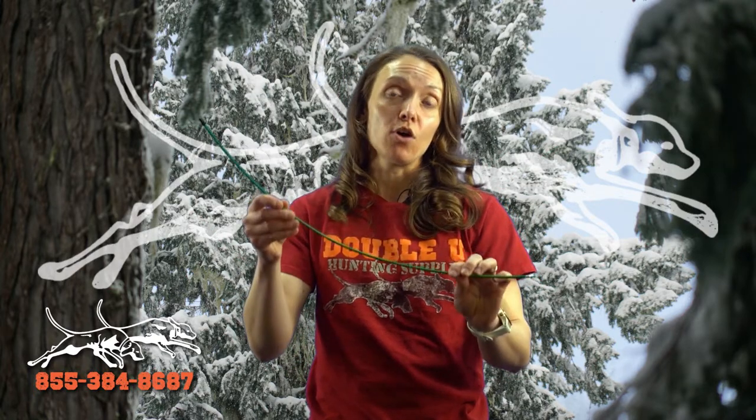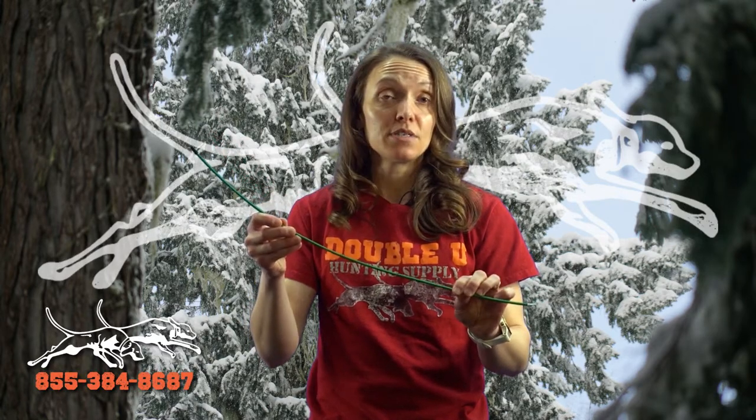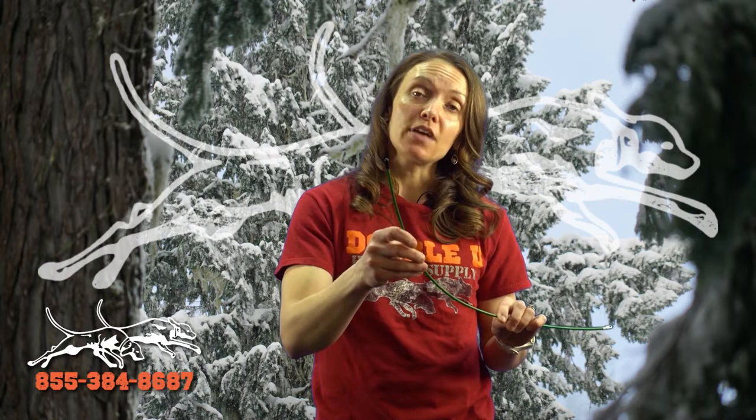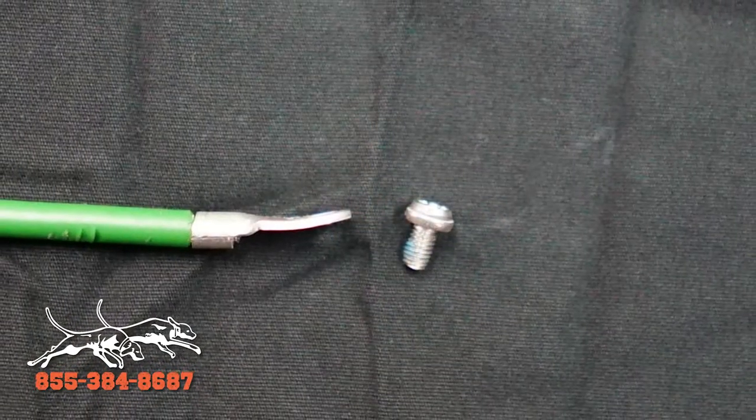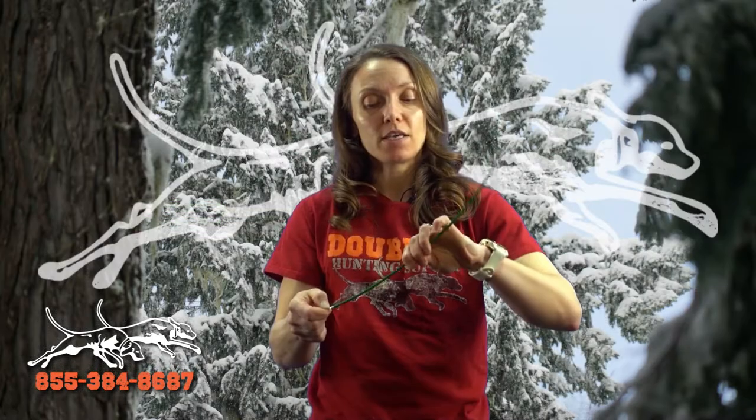It's also got a double vinyl coating and that prevents cuts and any type of scarring to happen to the outside. It's got a soft cap on the end and we also have heavy eyelet crimps that'll help keep your antenna onto your dog collar.